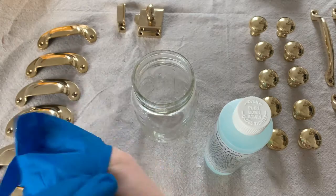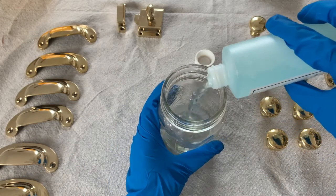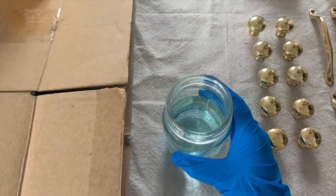Start by putting on some gloves and pouring the full bottle of brass ager into the glass jar. A mason jar worked really well for this project. A piece of cardboard will also come in handy for setting your hardware on.